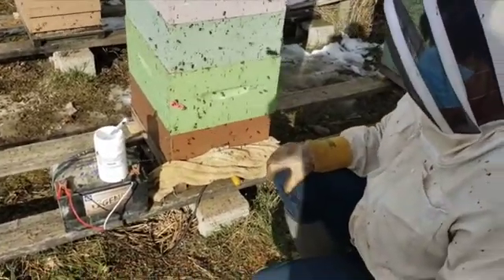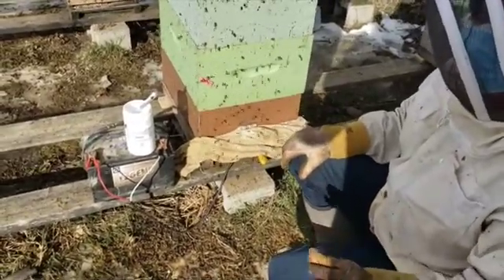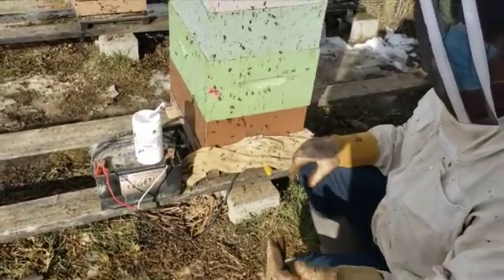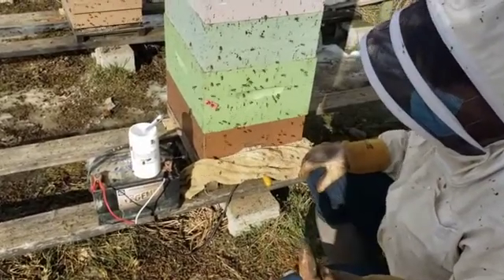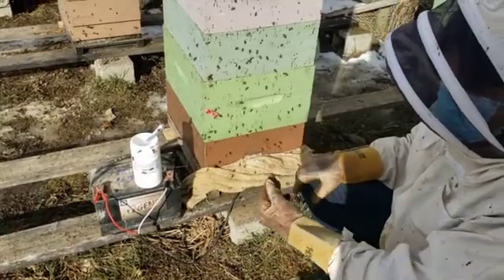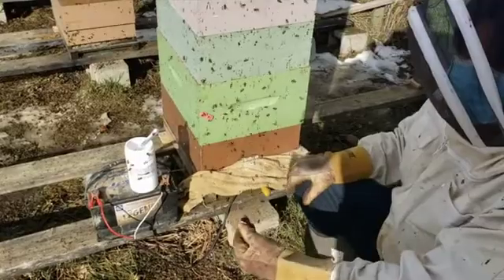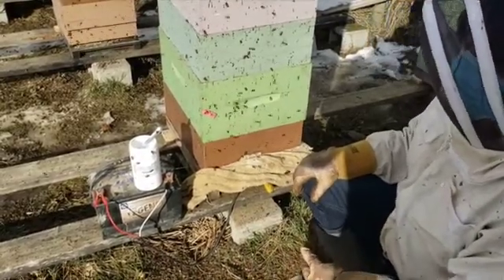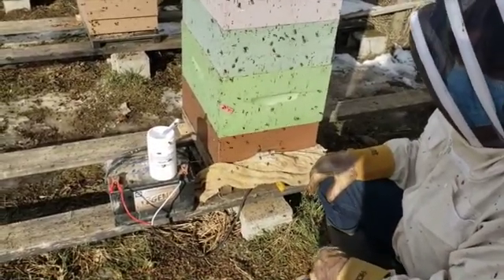It's always important that you have a real good understanding of what your mite load is. You need to do a mite wash and get a count of your mite load. There's no point in doing a treatment if you don't know what your mite load is before treatment and therefore after treatment. In different parts of the country and different parts of the world, there is a specific tolerance for mite load.